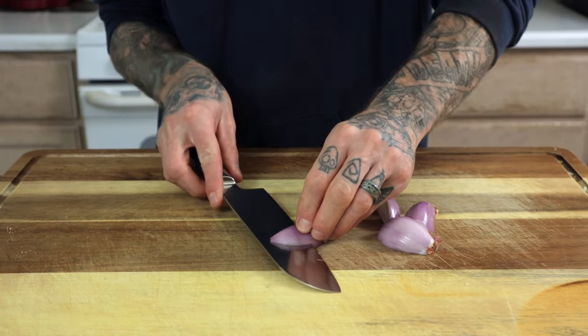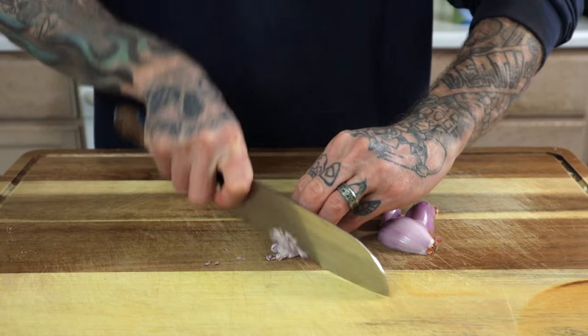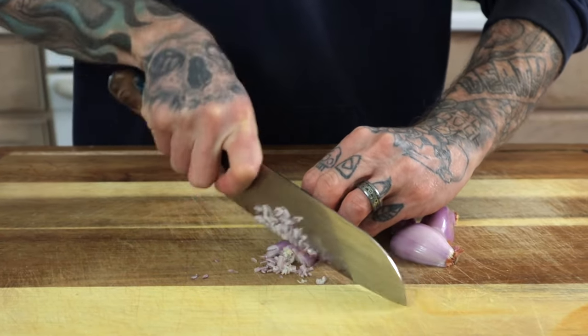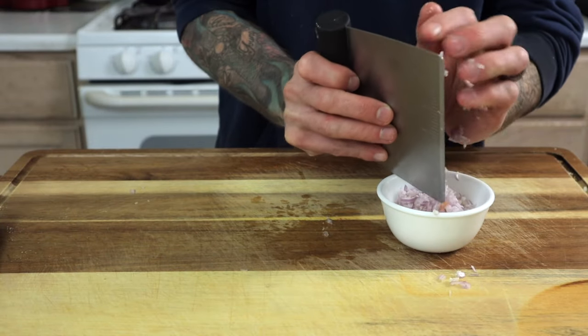One medium sized shallot is going to get a fine mince on it. Do the best you can to get the minced pieces of shallot similar in size. Once the shallot gets minced, place it into a small dish. Set it aside.